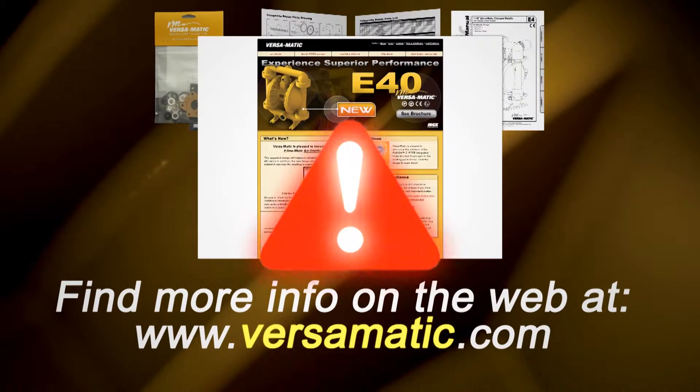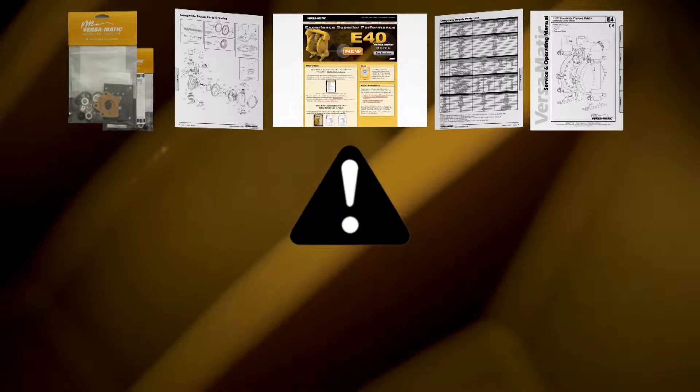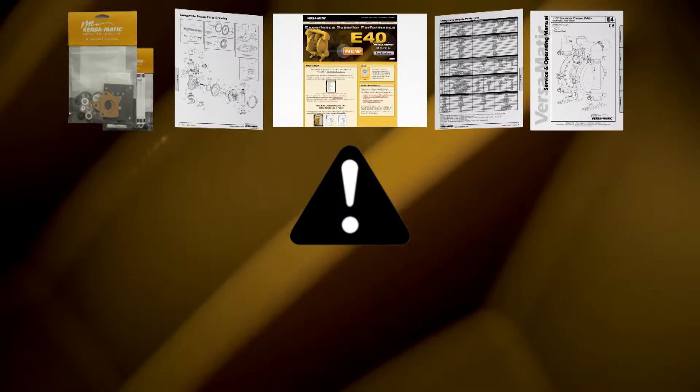Always remember that safety is the highest priority. When working on or around any equipment always follow the correct safety procedures. Always read and follow the safety warnings and instructions in the service manual before any work is started on the pump. For more information see the Warren Rupp video on safety at www.versamatic.com.